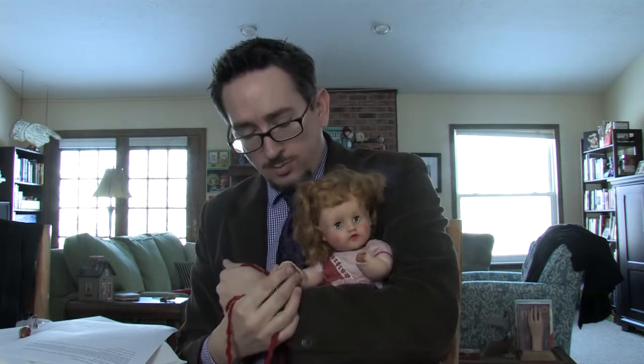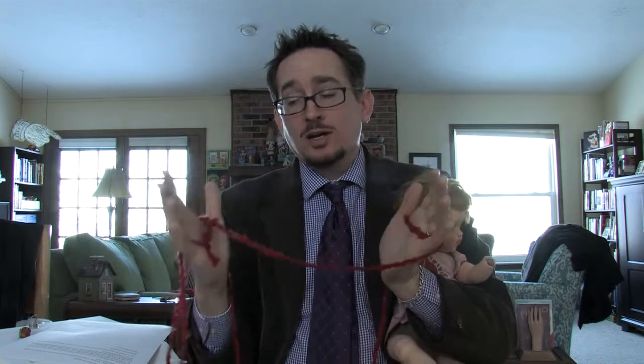Hello, back again. This is birthday challenge number six. That is correct. Poor little Sandy can't play along on this one because she has no hands. This requires hands.